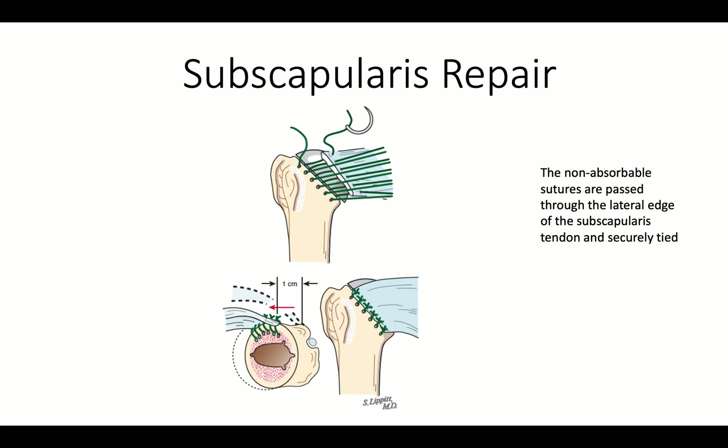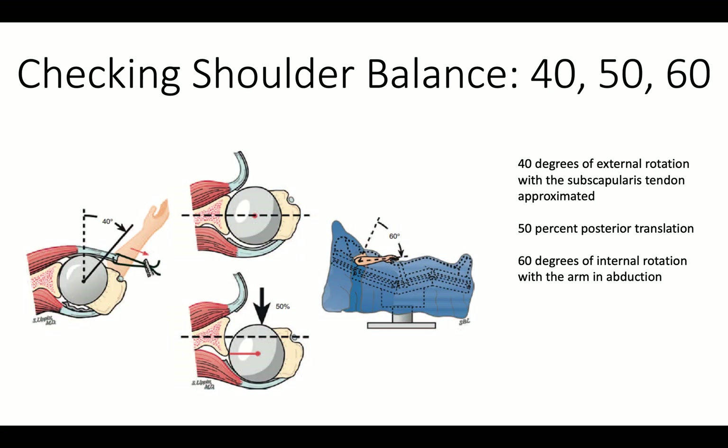Once the prosthesis is in place, we repair the subscapularis securely. We check again to see how our range of motion and stability are coming. We'd like to have 40 degrees of external rotation with the subscapularis approximated to its attachment site, no more than 50% posterior translation, and 60 degrees of internal rotation with the arm out to the side.